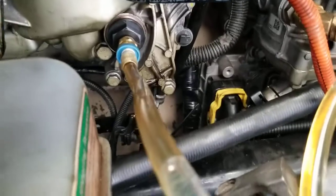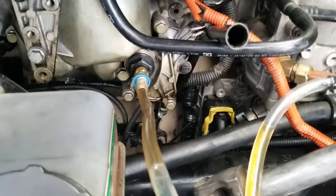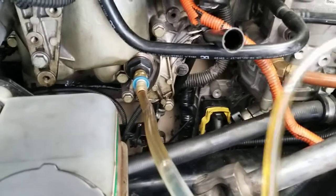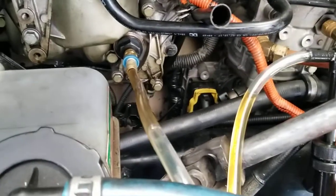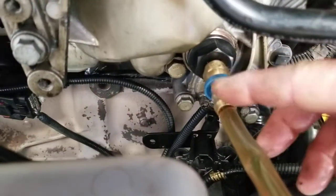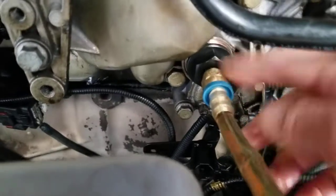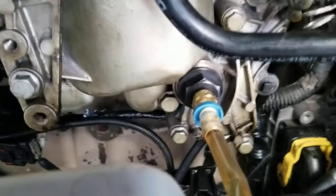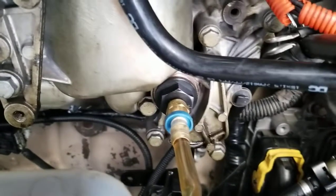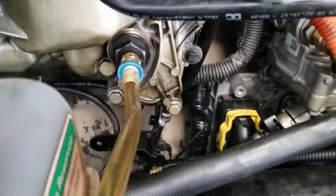This video shows you how you can prime the system and how you can save money by not buying the expensive pump. It costs a lot of money, but if you have the money you can buy it — but it's good to save some money. Put the hose in and put the fitting right here. Hope this video helps — don't forget to subscribe. Thank you, have a good day!